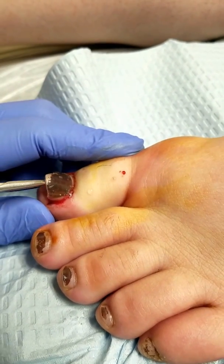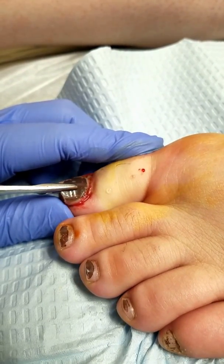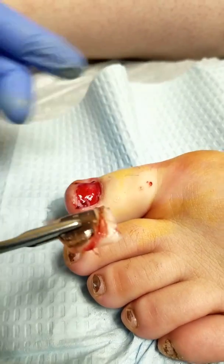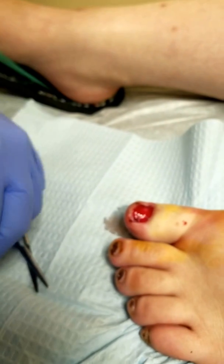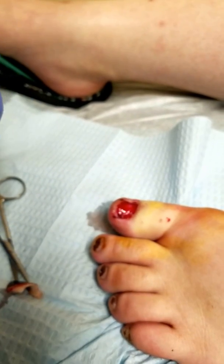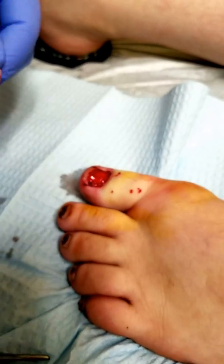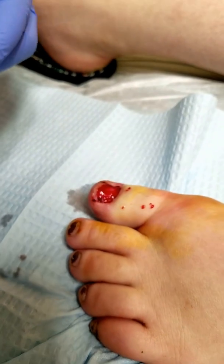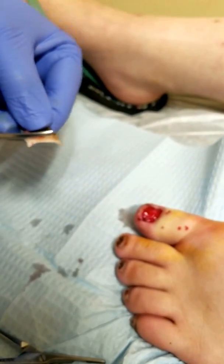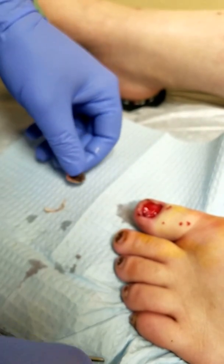I'm super scared. Oh, you're scared? Okay, don't be scared. So it's done. It's done? Yeah, it's done. Are you serious? Yes, I'm very serious. Oh my god. So what happens is we can't keep your toenail just open like this, so we're going to put a little piece of the toenail back, just to keep it open so that a new one can grow in place of it.